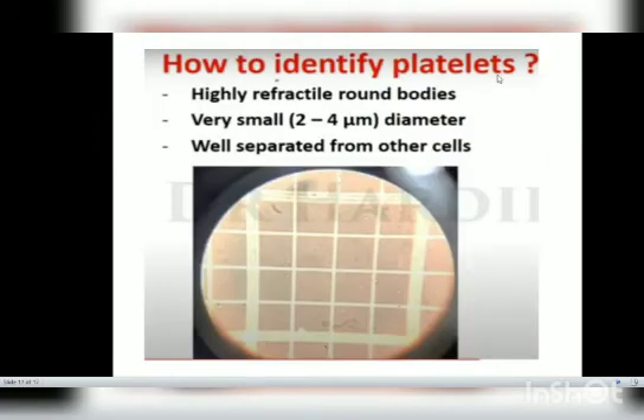To identify platelets: platelets are highly refractile, round bodies. They are very small — two to four micrometers in diameter — and are well separated from other cells. The small spots visible in the microscope image are the platelets.